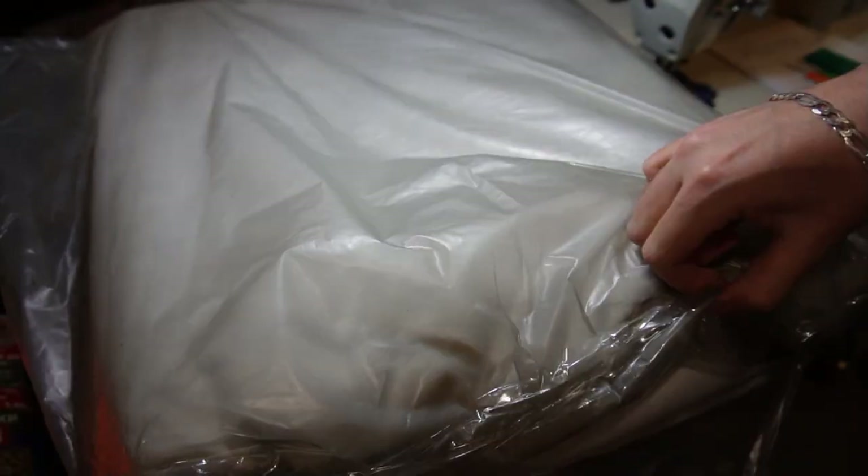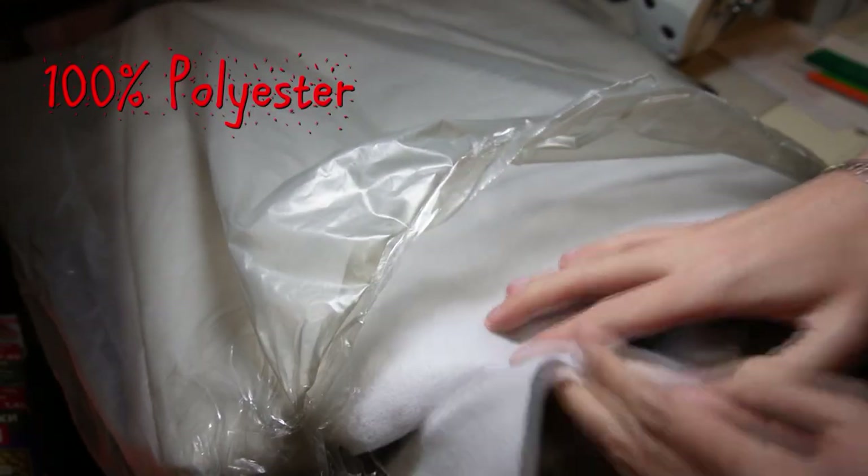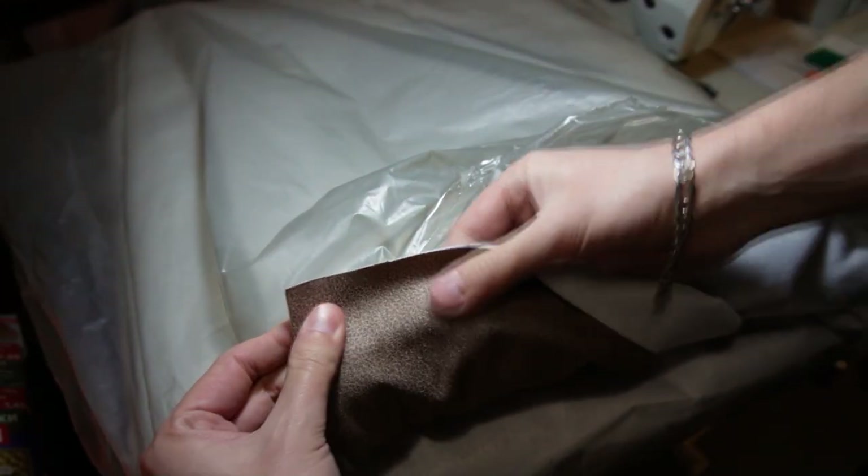This is the fabric I bought. It's a thick polyester fabric that looks like faux leather.